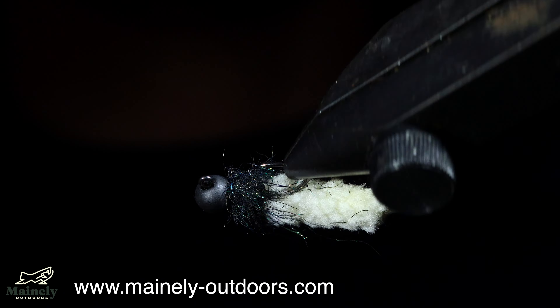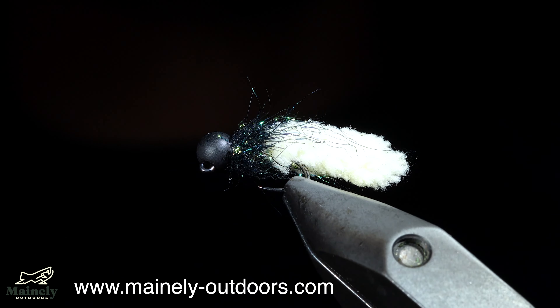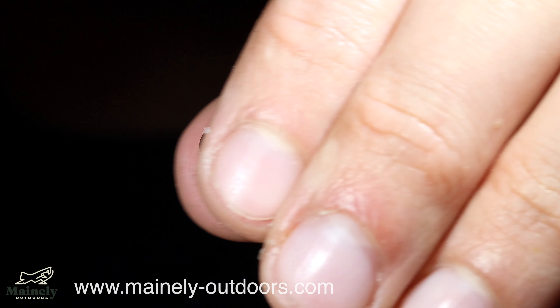I've created some fly kits so if you want to try this exact pattern as well as another one you can check that out in the comments below. Thank you for watching, subscribe for more, and I will see you in the next one.